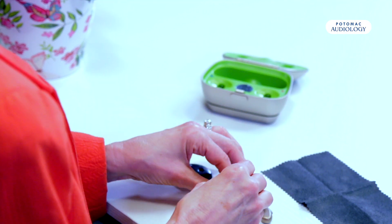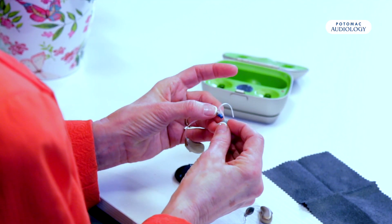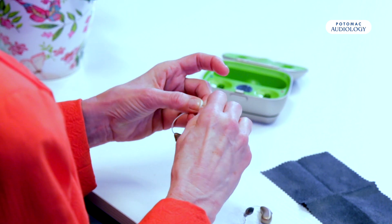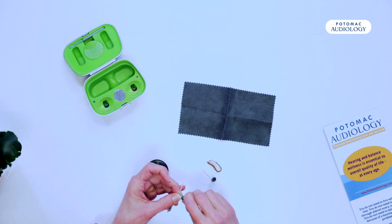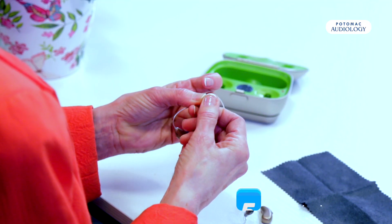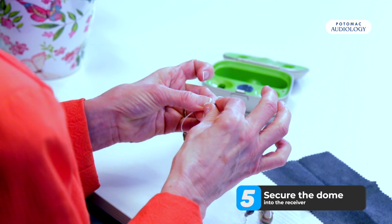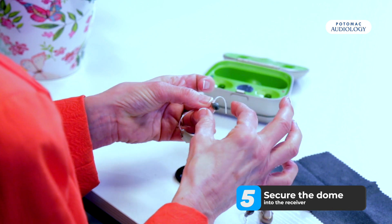Inside of the dome is a little round circle — if we insert the receiver in there, it will go into the circle and that holds the dome onto the receiver. You want to make sure that you have this on securely because if you don't, it could come off and stay in your ear.